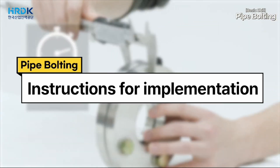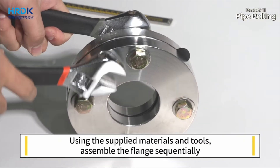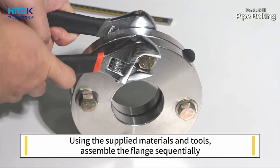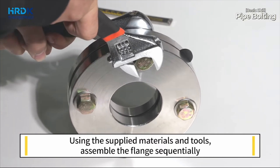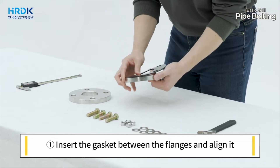Instructions for implementation. Using the supplied materials and tools, assemble the flange sequentially. First, insert the gasket between the flanges and align it.